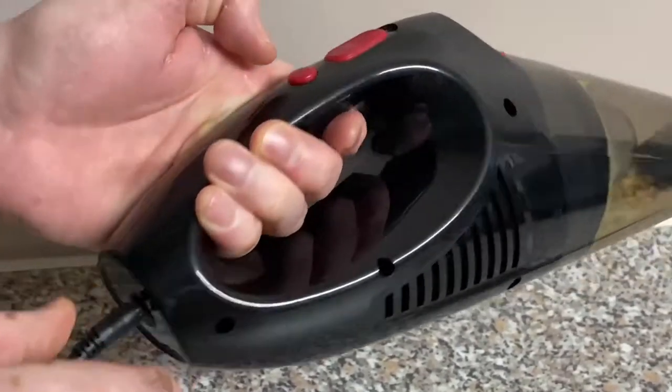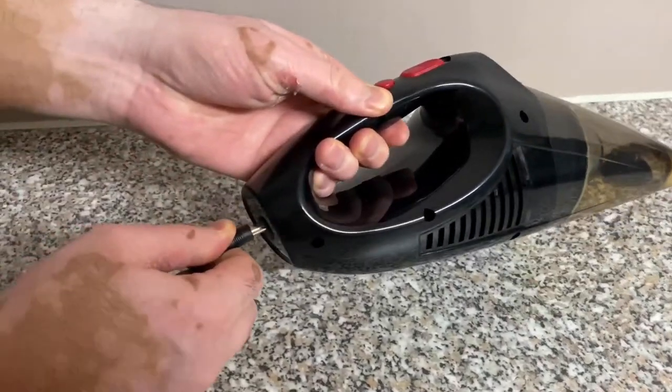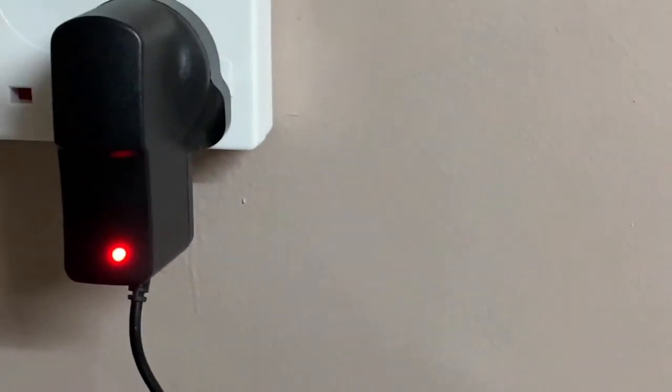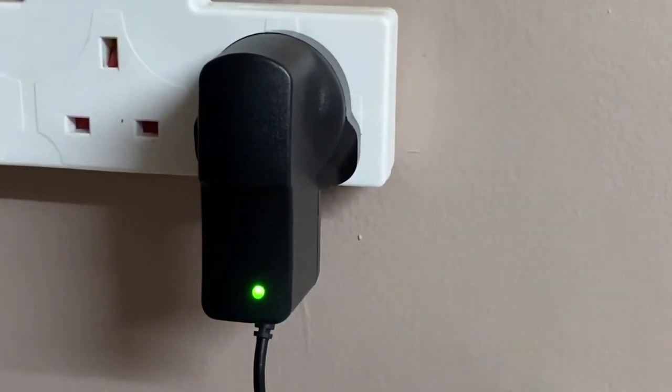Now let's look at how to charge the Doffley. The wall charger light will be red when it's charging and green when it's not charging. Let's go back to the wall charger and confirm — yes, it's red when charging and green when not. Thanks for watching, and I'll hopefully see you in the next one.